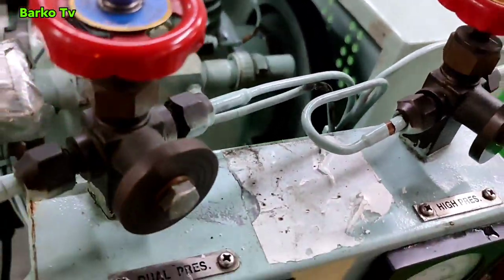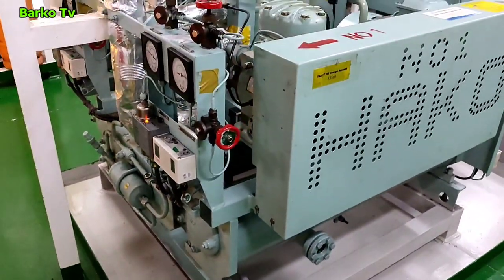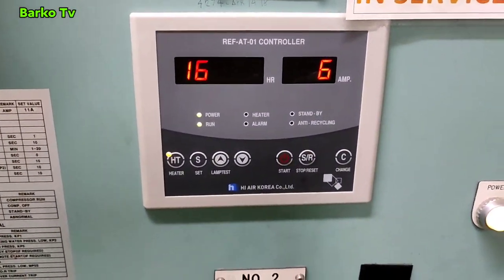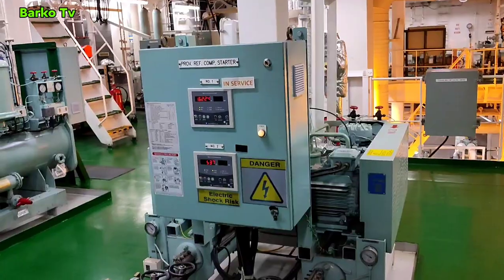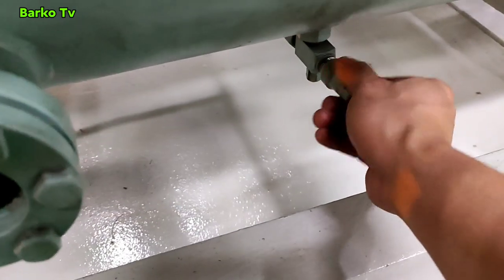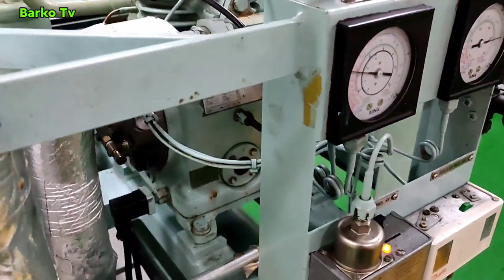The compressor automatically starts — triggered by the low pressure switch, meaning it now has pressure. The compressor is running. All parameters are good. Compressor number one is running at about six amps. This is the refrigerant compressor. All caps must be put back properly. That's all — I hope you learned from it. I have a separate video about pumping down and you can browse my playlist.